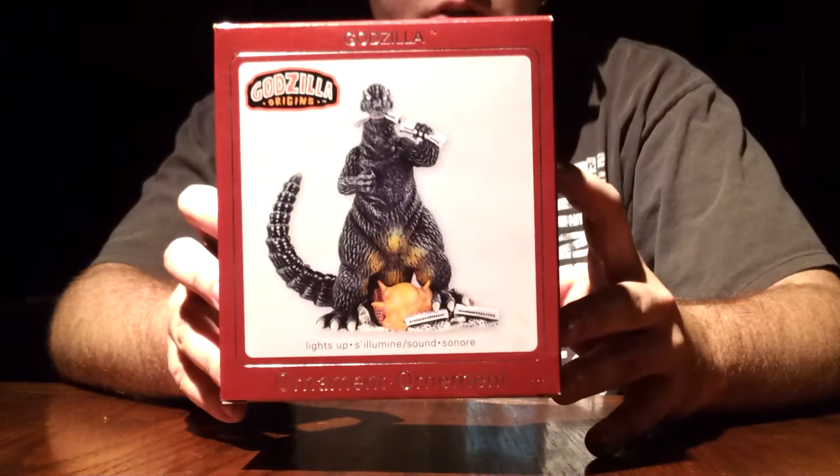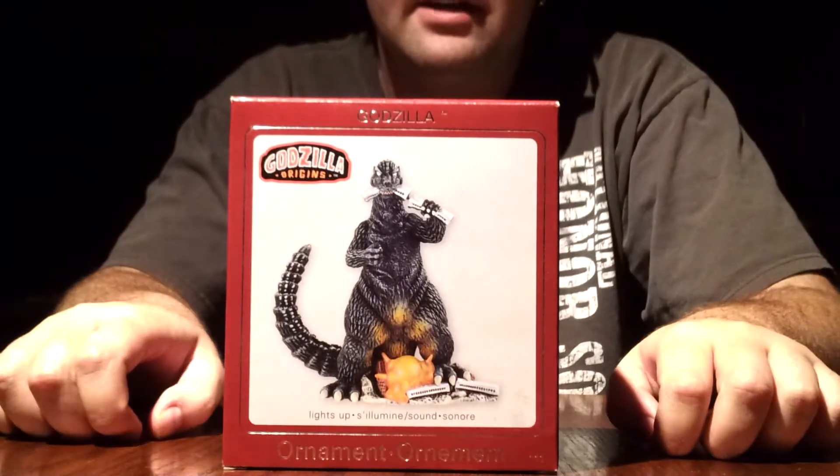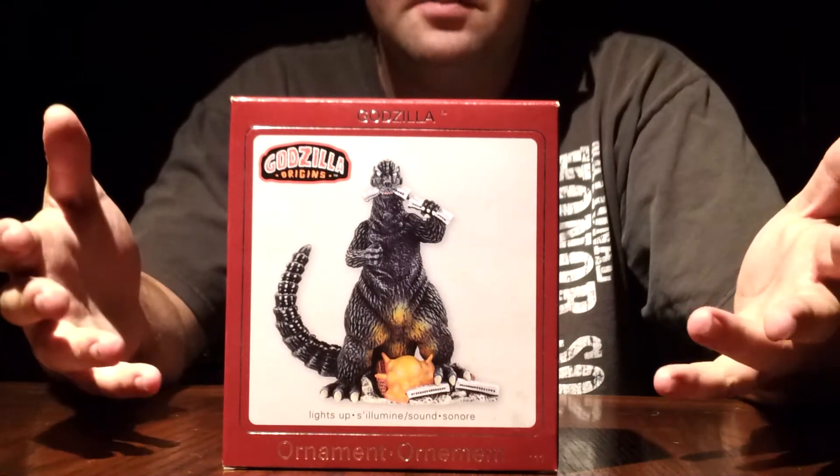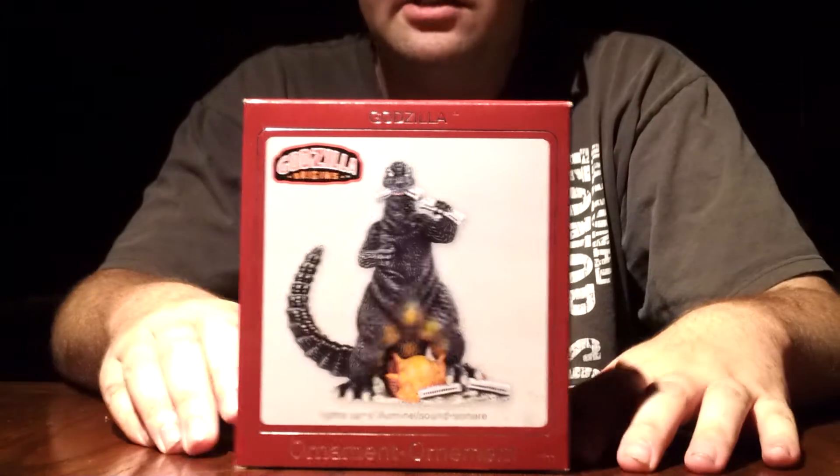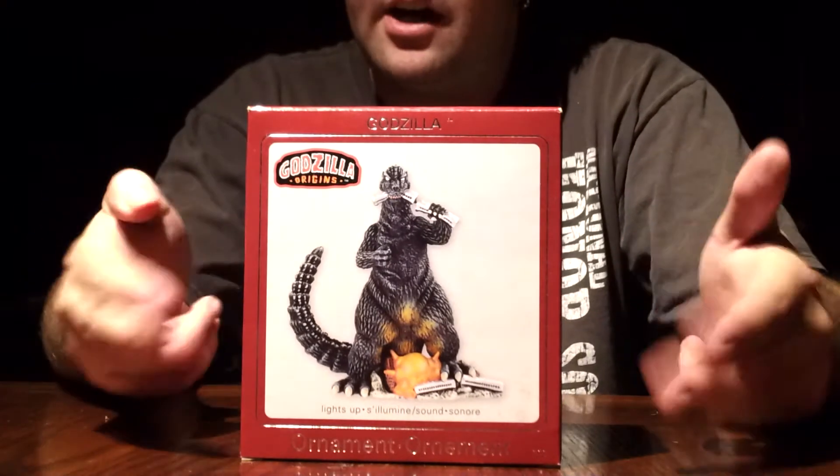Today's review is the Godzilla Origins Christmas Ornament. What are you talking about? I'm doing a Christmas ornament in September. Should have saved this for December. Well, I just couldn't wait because this is a very awesome Christmas ornament.